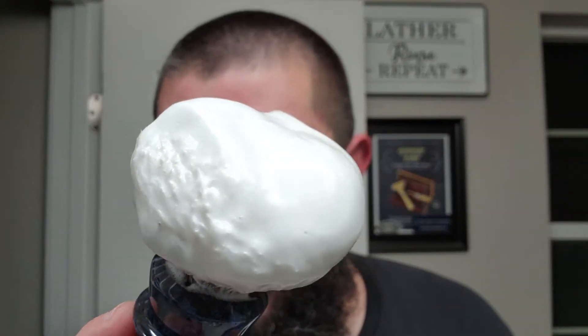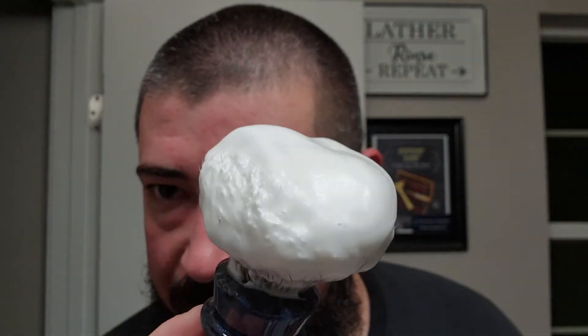Hope everybody is doing well. I am happy to be home — a little bit tired, a little bit dehydrated, but I am so ready and excited to get a shave. Definitely going without shaving for a couple days leaves you hankering for a nice shave. There's a look at that beautiful lather — it's got a nice sheen on it, very dense and luxurious looking.